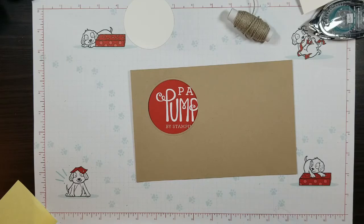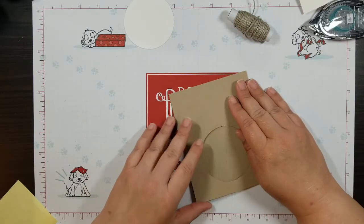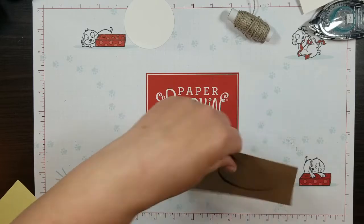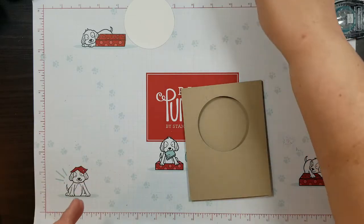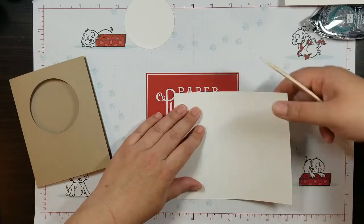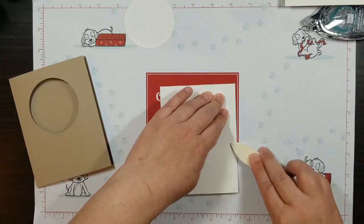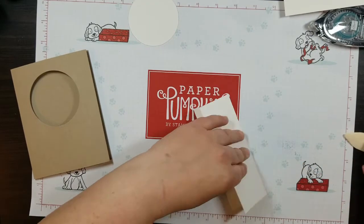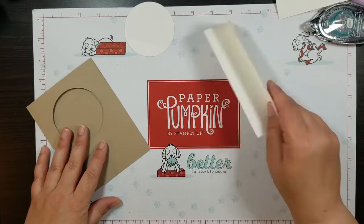And there we have it — all cut out. I'm going to go ahead and fold and burnish that fold. Then we have the six inch by five and a quarter piece, and we're just going to burnish it in a Z so that when all is said and done, it folds up like this. And then I'm going to start stamping.